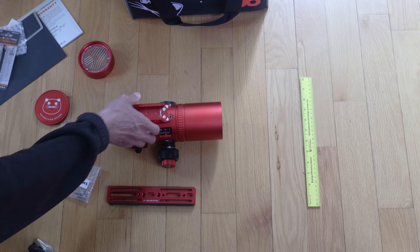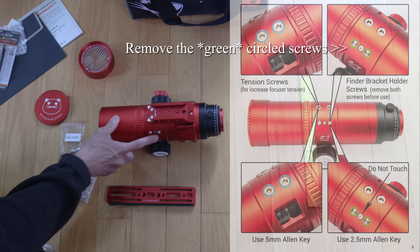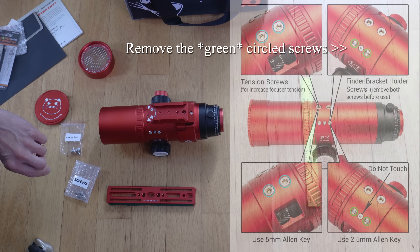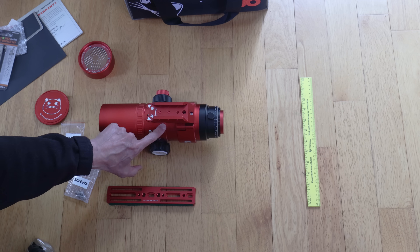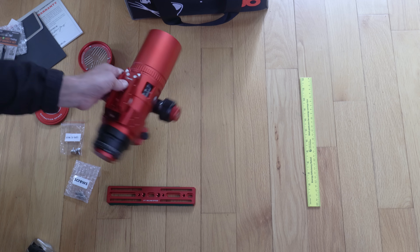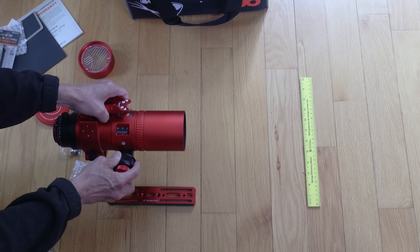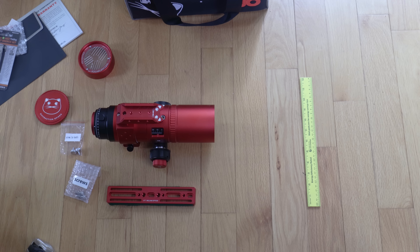One thing I want to point out — it is in the manual but nowhere else: there are two screws here with 2.5mm heads that you are supposed to remove. I didn't do it myself at first because, well, who reads instructions? But you are actually supposed to take those out. What happens if you don't? Those screws are part of the tensioning system for the focuser, so if you leave them in, the focusing action gets very sticky and grainy. Back those off or take them out and the focusing action gets a lot better.